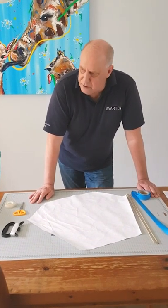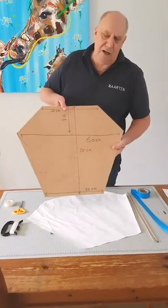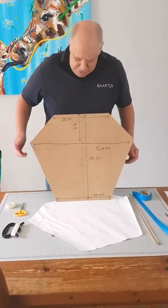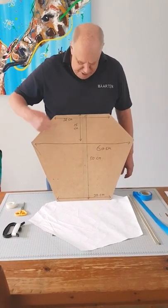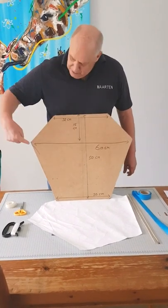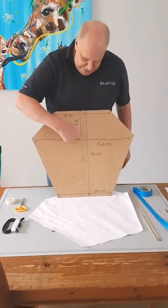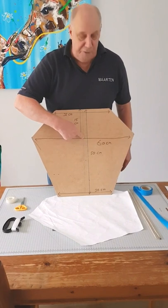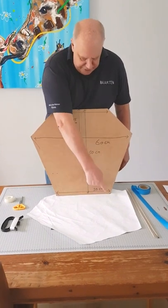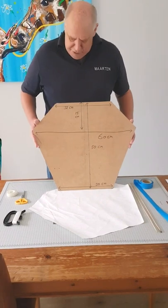What do you need to make a sled kite? I make a template for myself, but it's not necessary. The only thing you need to know is the dimensions: it's 50 centimeters high, 60 centimeters wide. This point is at 15 centimeters. The edge is 30 centimeters wide, and this part is 32 centimeters wide.